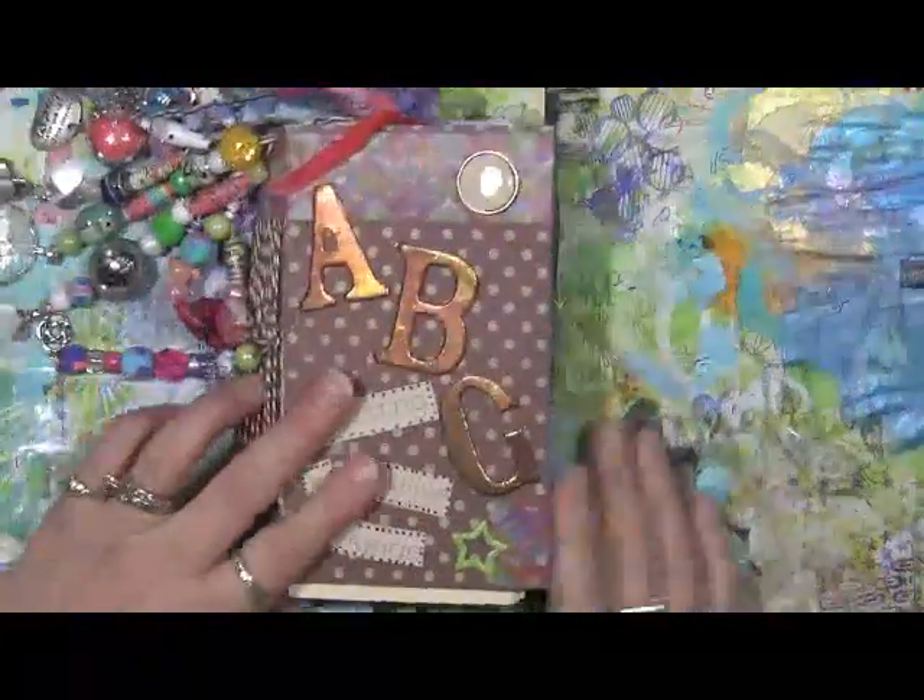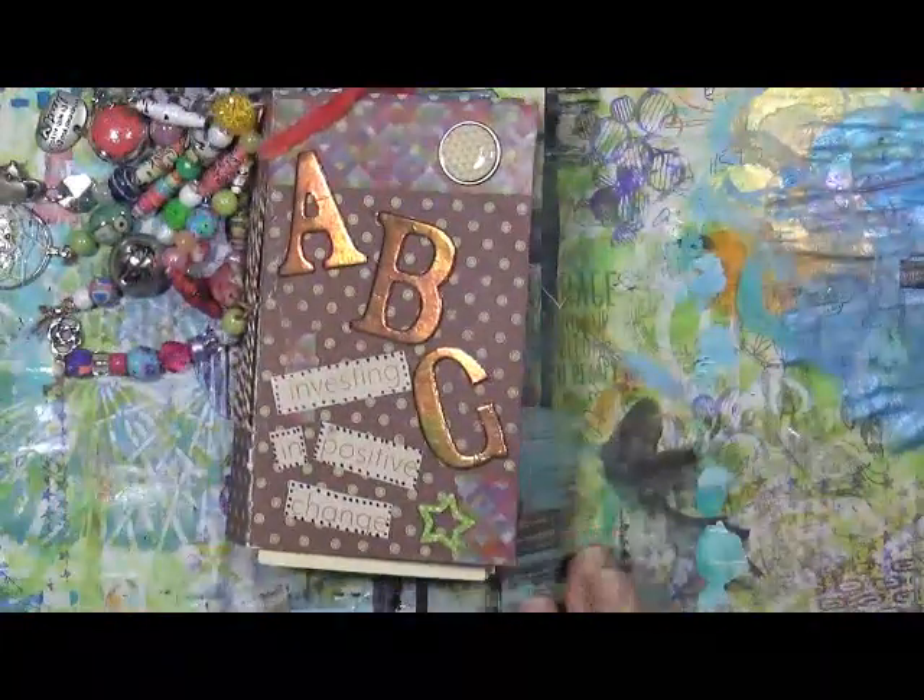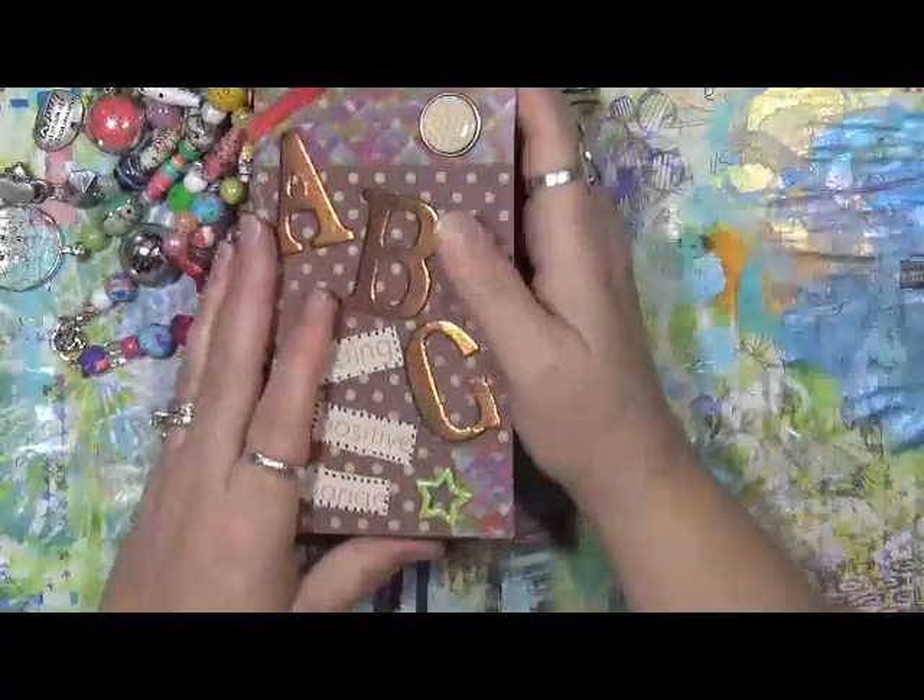Hey guys, Cindy Oda here with my Artsy Endeavors. How are we doing today? I'm doing okay, hanging in there the best I can.